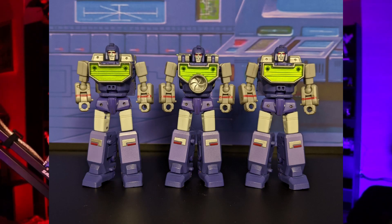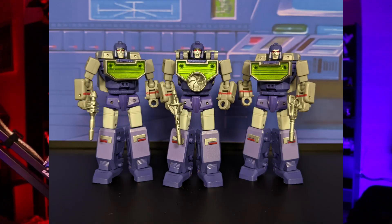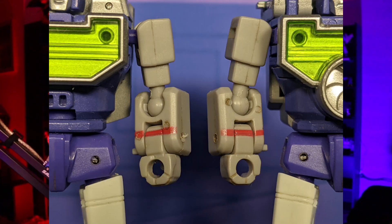Since we talked about the head sculpt already, let's move on to the arms. The arm sculpt for these guys isn't the greatest because of the obvious ball joint that's for the elbow — it is kind of ugly, and it's probably the ugliest part of any of these figures. But other than that, I think New Age did a good job with the arms.